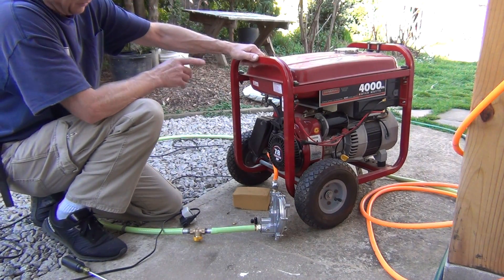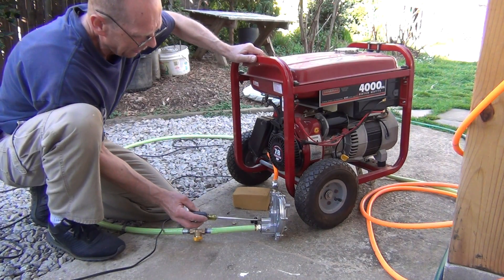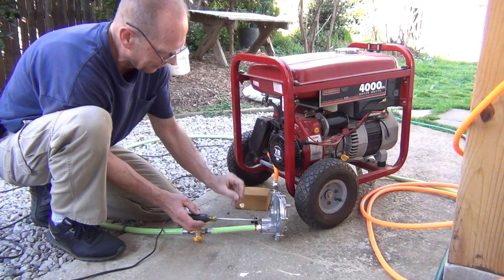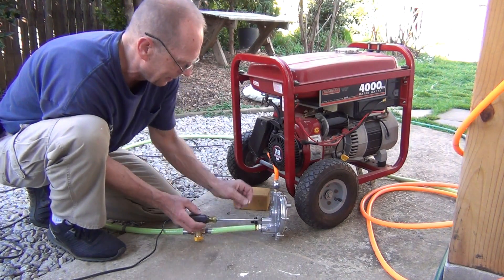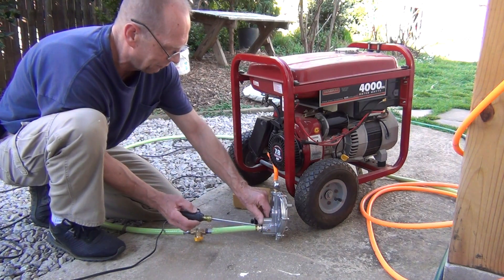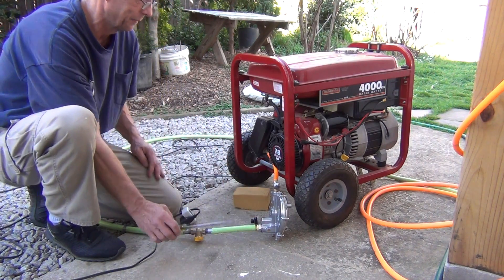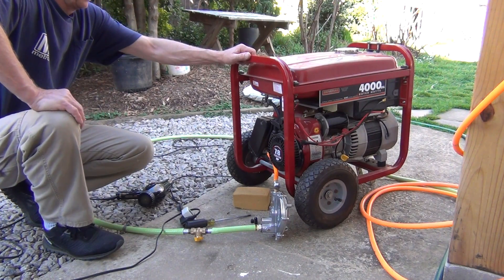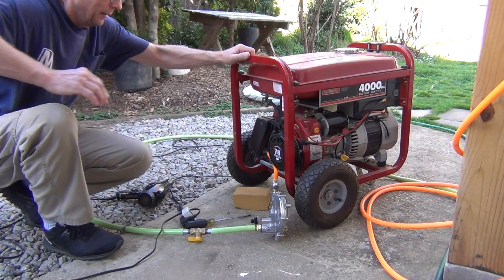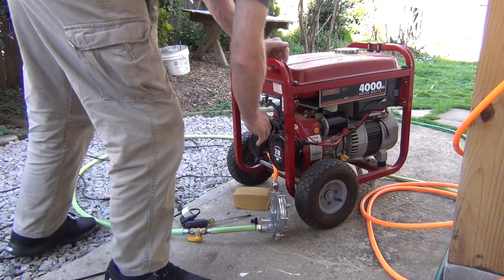I realized I have to adjust the Garethson regulator — actually unscrew the screw almost all the way out. The second lock nut is out and it's pretty much flush right here. Then turn on the gas. It's not easy to start with just a little choke.